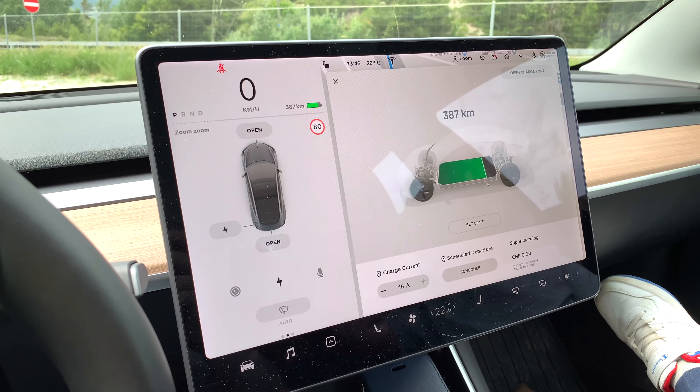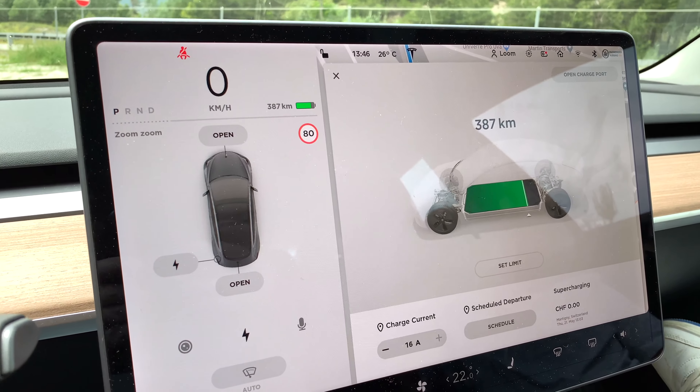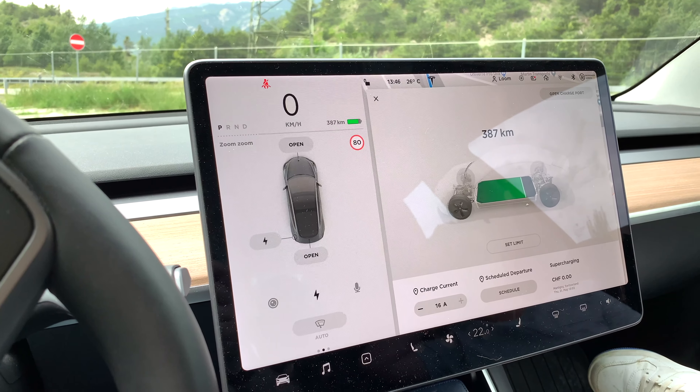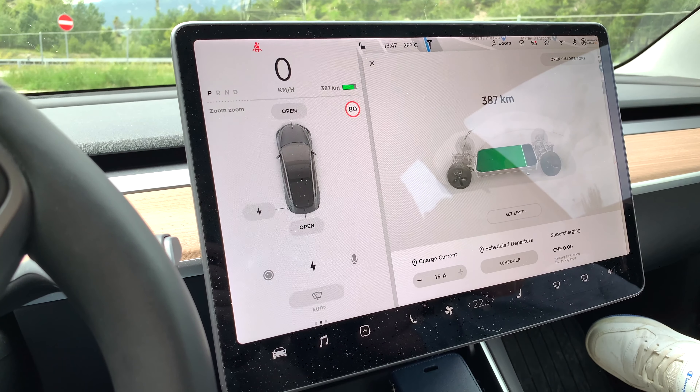Okay, so we're down the mountain now and you can see that we've actually gone up to 387 kilometers, and if you look at the gauge there you can see that we've gone up a little bit. I had no problems with regenerative braking — it actually worked fine — and that's because I hadn't charged the car too much.